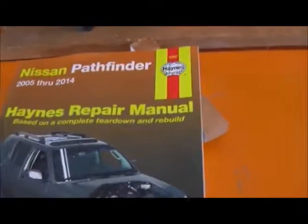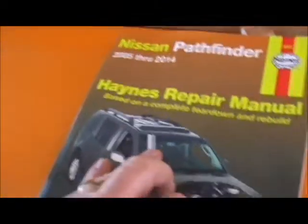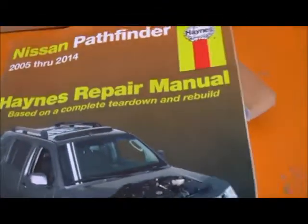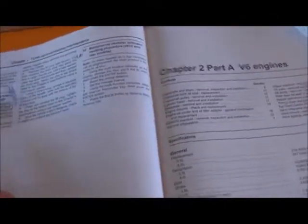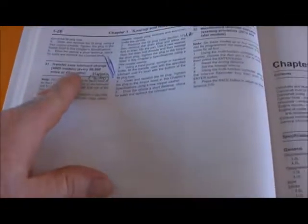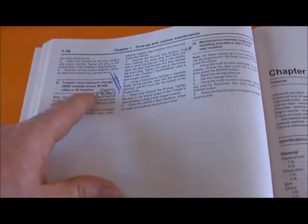I've got a 2008 Nissan Pathfinder. I've got a Haynes manual but it's for the V6 and V8, and the car I've got is a two-and-a-half litre turbo diesel. The Haynes manual says: transfer case lubricant change, four-wheel drive models, every 60,000 miles or 48 months.